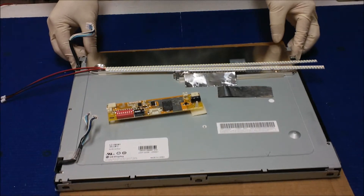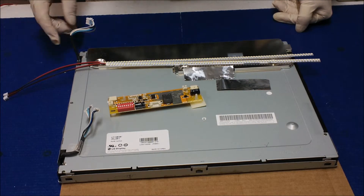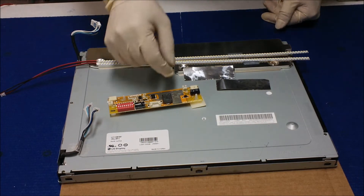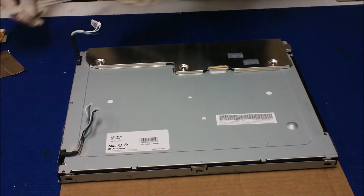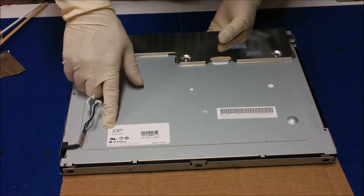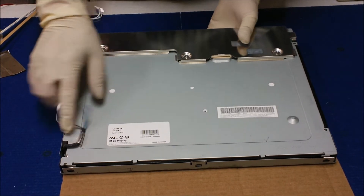In this video I want to show you how to upgrade a 6-lamp CCFL to our UB54 series LED kit. This is a 15 inch screen used on medical devices. The screen is made by LG Philips, model LC150801SA01.